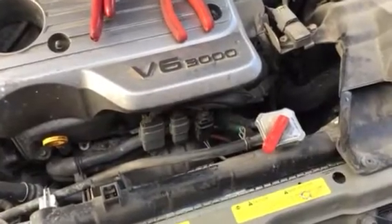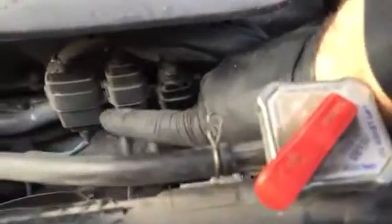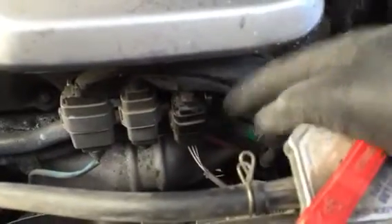This is the Nissan i30 and we're going after the O2 sensors. There are actually three plugs here — one, two, and three. I'm going after this last one, and the way you unplug it from the top is you pull it down like this.